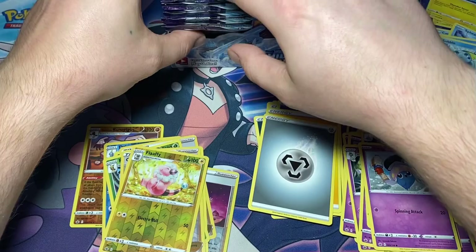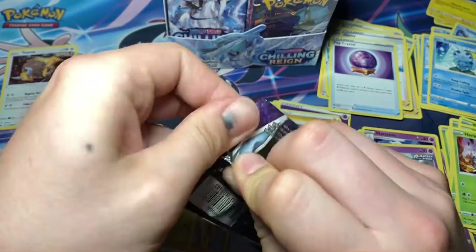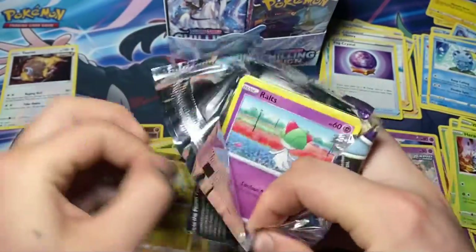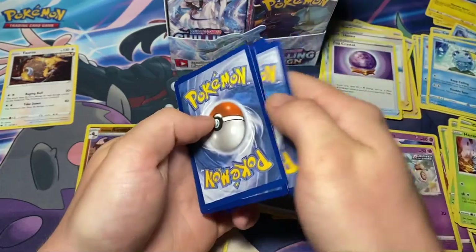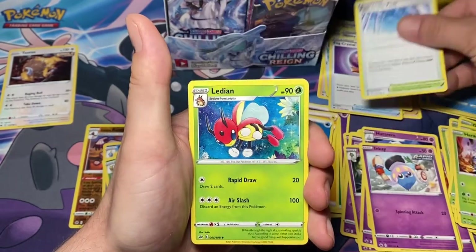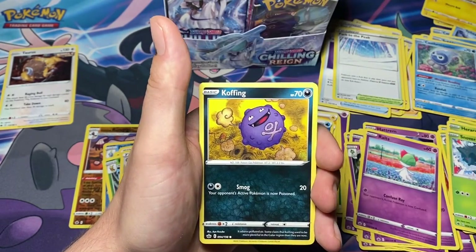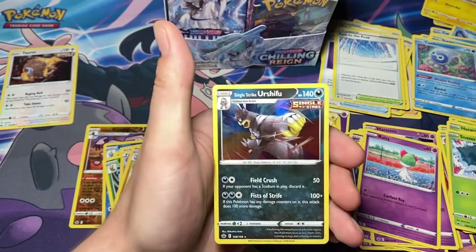We have eight packs left for the first row, and then we'll make another video later on for the second half of the box. Excuse me - getting over a cold. There we go, a white code card finally! One, two, three, four to the back. Water energy, Flaaffy, Path to the Peak, Ladian, Ralts, Castform Rainy Form, Snover, Galarian Yamask, Coughing, reverse Raboot, and for a rare: Single Strike Urshifu Hollow.